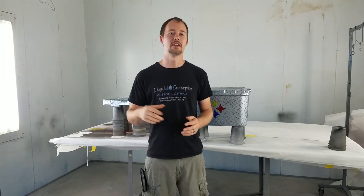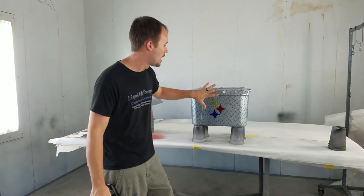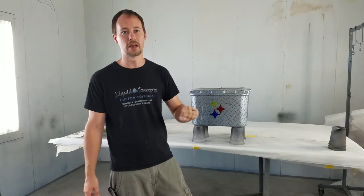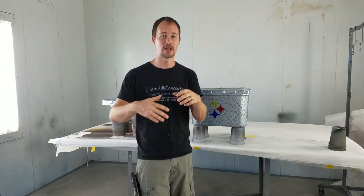Hey guys, Brian here from Liquid Concepts. We're doing another weekly tip and trick video. This one is about Yeti coolers — really any cooler in general. A lot of people want a custom product, so if customers use their coolers all the time you can offer them a custom cooler. We're going to go over a couple of coatings and show you what you can do, whether it be candies, dipping, or vinyl decals. You can make something really cool and lasting for your customer.